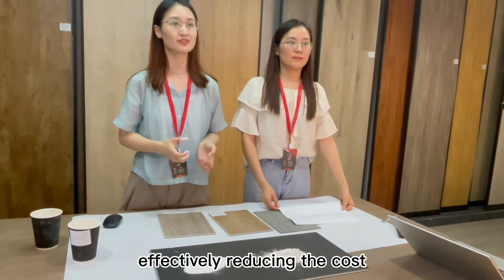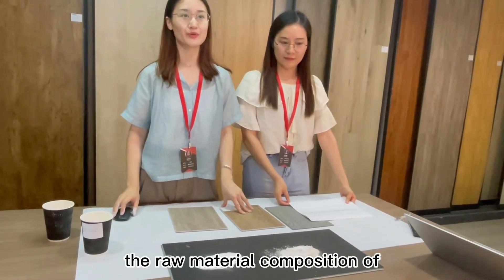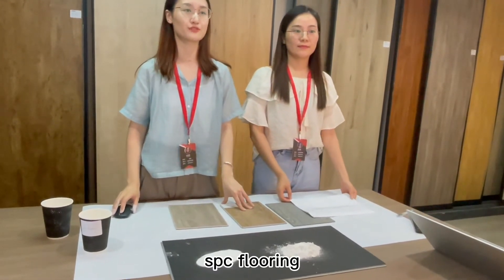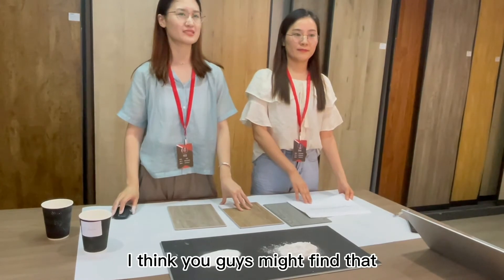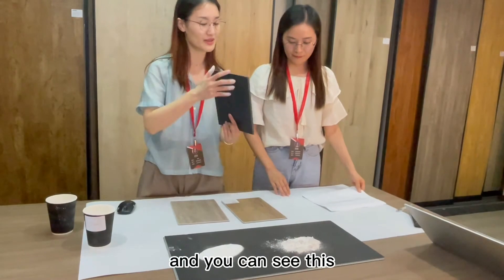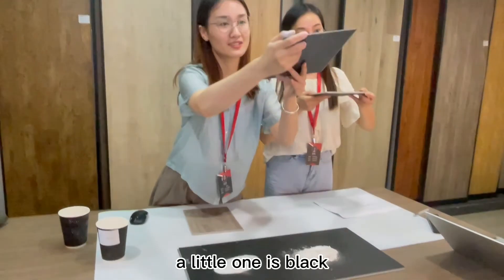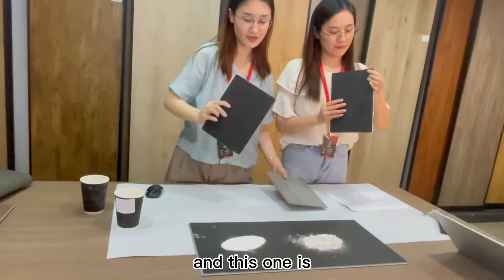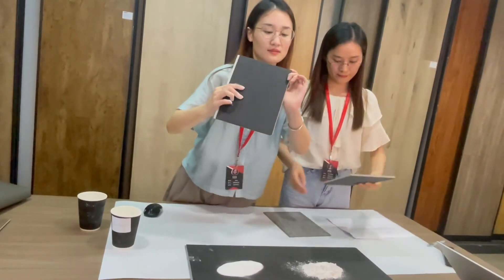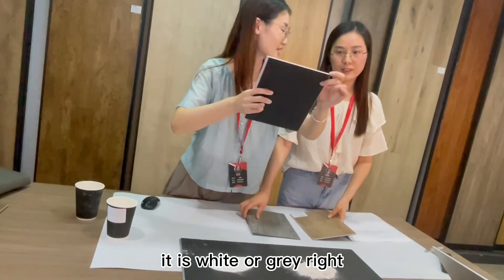It effectively reduces the cost. Now that we talked about the raw material composition of the PVC flooring, you might notice there are different colors of the PVC core. You can see this one is black, and this one is white or light green.